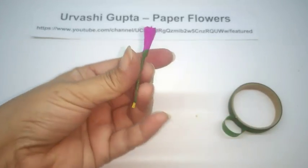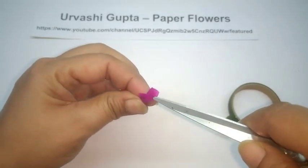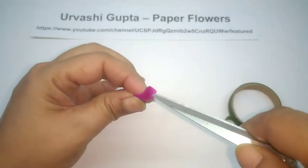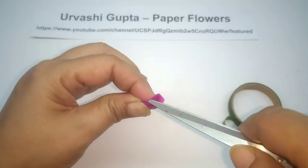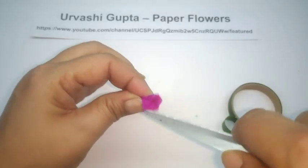So you get a flower like this. Now just open it out using scissors, a pen, or a pencil — anything. Let's open out these folds a bit.